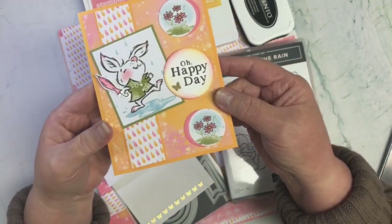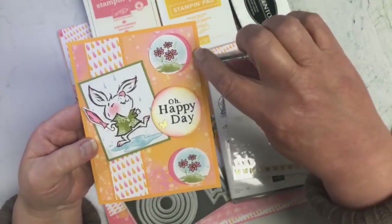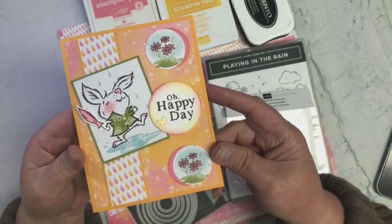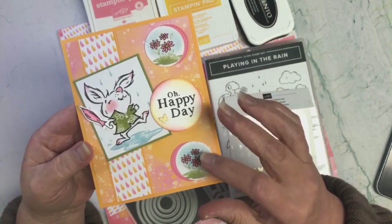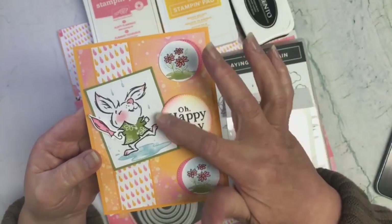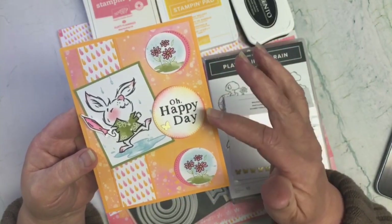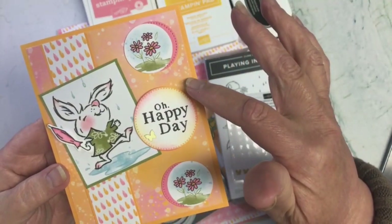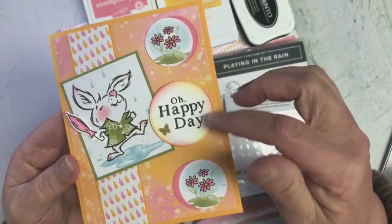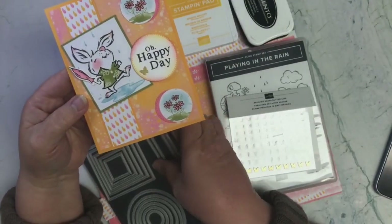I did some little die cutting here to mat behind there, but it was the same size as the punch that I used. So I just offset it a little to show a bit of that stitching. And then I used the bigger one here. To pull in the colors, I did some sponging around with the two colors: Mango Melody and Flirty Flamingo, to give it that little color around the edge. And I used my stylish shapes for that.